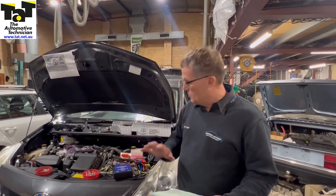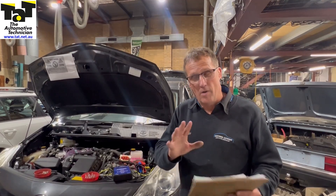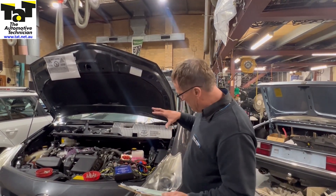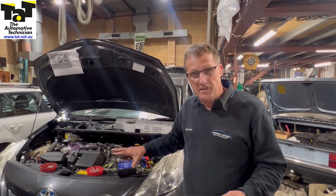Hi guys, Geoff here from TAT. Just want to quickly show you — we're at one of our EV and hybrid network members' workshop. They've got this particular 40 series 2012 Toyota Prius in.